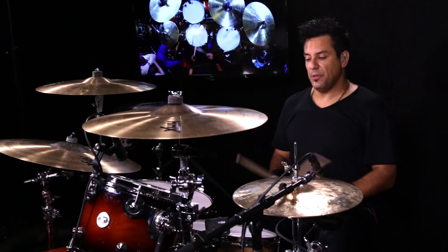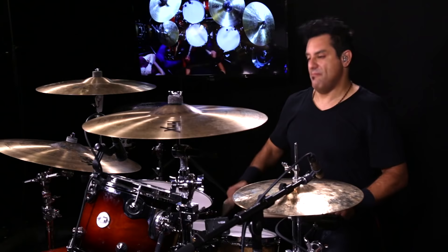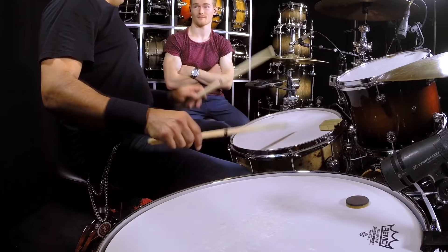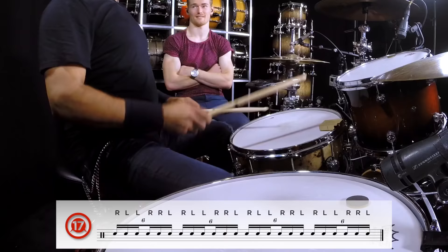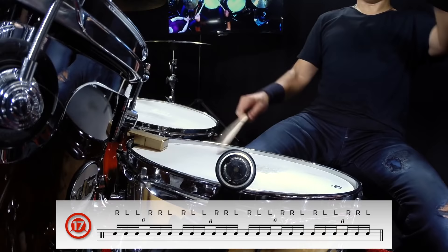Let's break that one down really quickly. We've just got right, left, left, right, right, left. So if you're working with these triplets, the building block of the six-stroke roll is essentially a triplet with the accented first stroke. The second part combines them — so even slower: left, left, right, right. Left, right, right. Left, left, right, right.